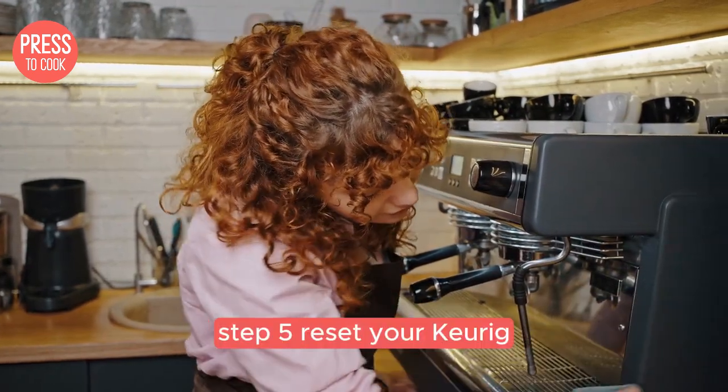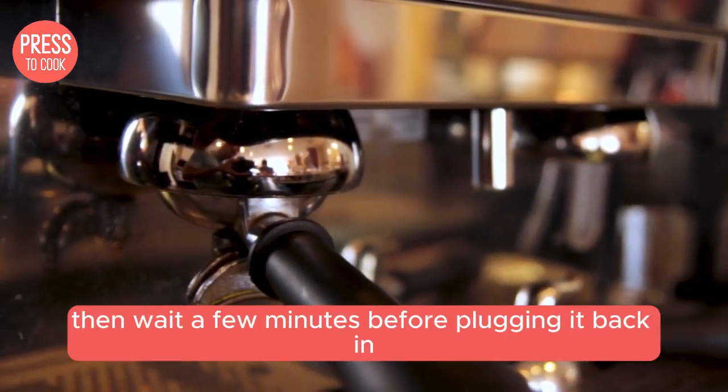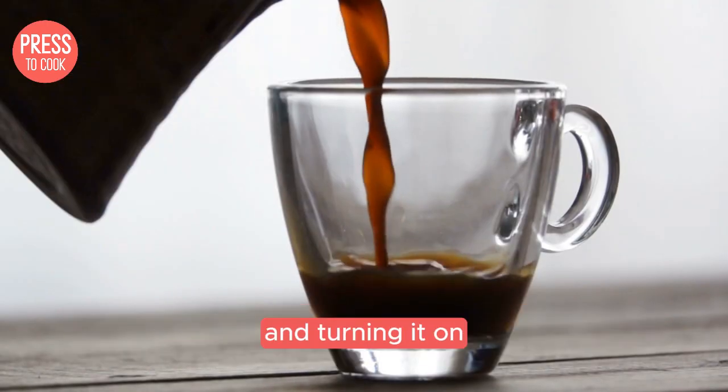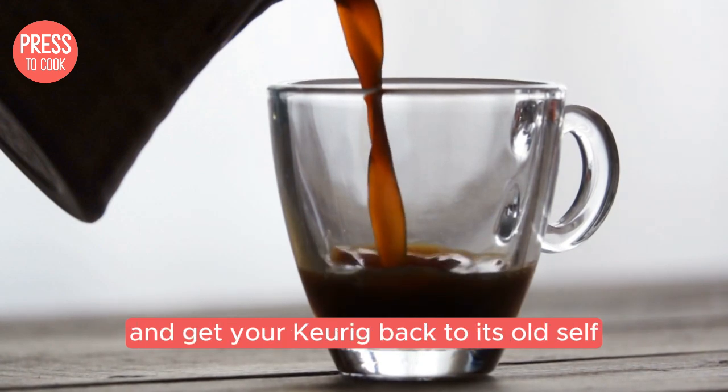Step 5: reset your Keurig. Sometimes a simple reset can work wonders. Turn off and unplug your machine, then wait a few minutes before plugging it back in and turning it on. This can help clear any minor glitches and get your Keurig back to its old self.